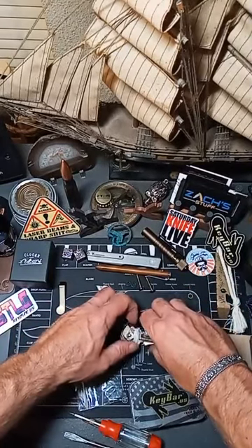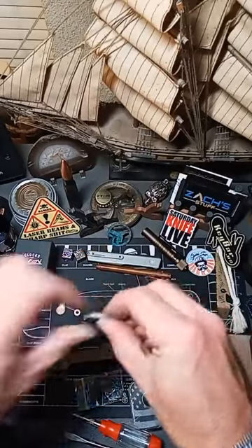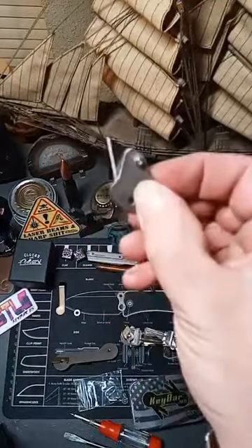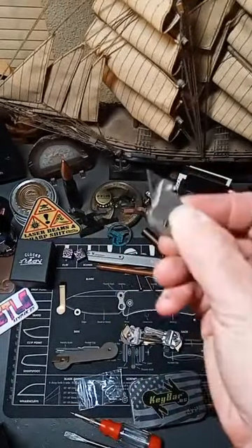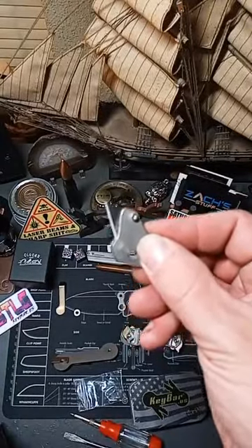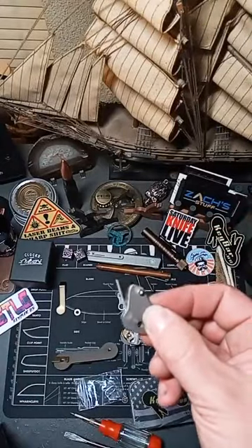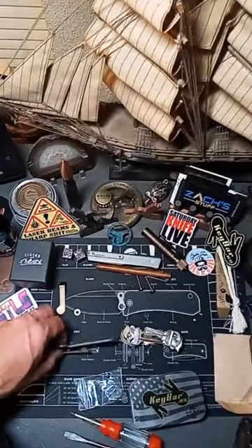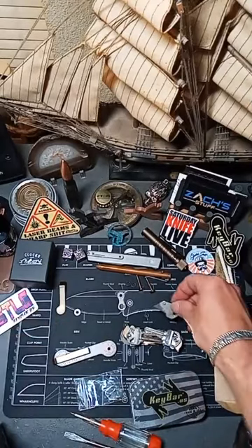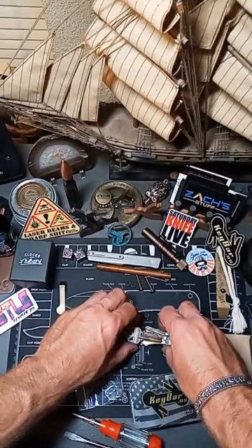We've got a nice little setup going. I wanted to include this somehow — this has been my little best friend, especially in construction. I can change the blade if I ruin it; I've got a whole package from Key Bar and I can get a whole new pack at Home Depot if needed. I'm going to try to figure out how to integrate this. I know if I put it on this side I can keep it on that end. It does look like I may have to go with the longer screws.